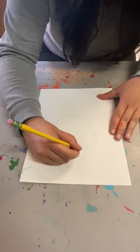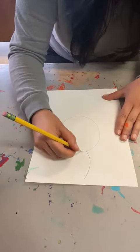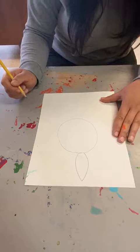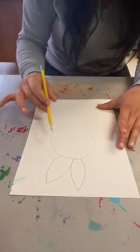Then we're going to be making the petals. You make the petals by making a line like that and another line beside it and making a little point at the top. And you're going to keep doing that until you fill the whole circle with petals.